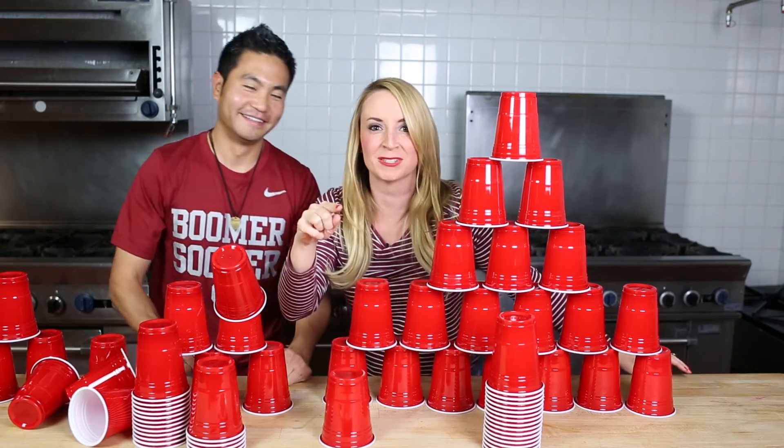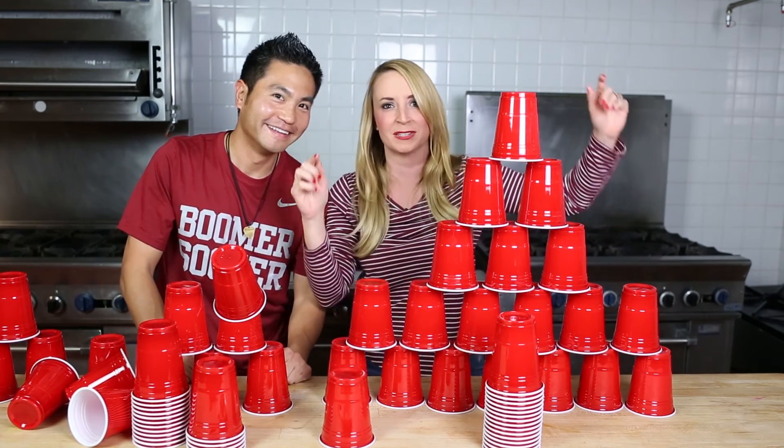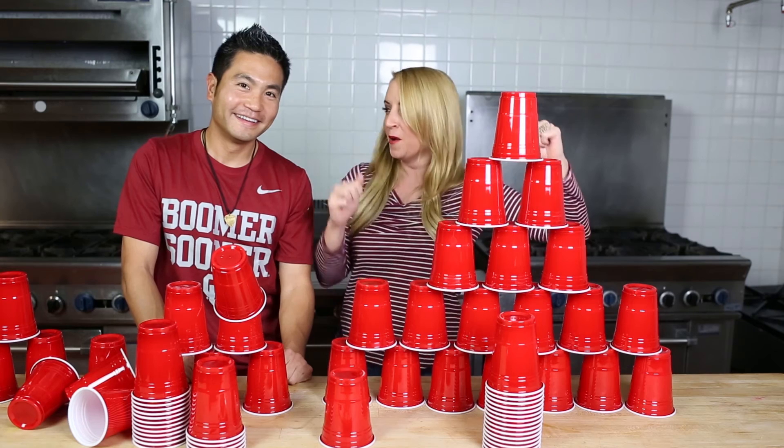Join me next week for another episode of 29 Minute Meals, because everyone likes to watch a winner cook. Woo!